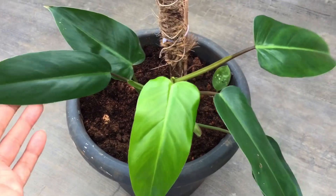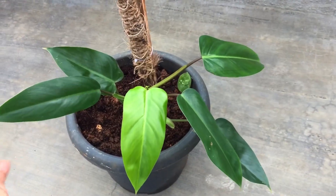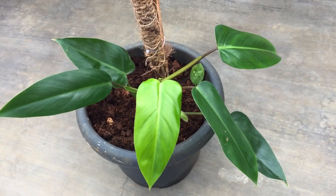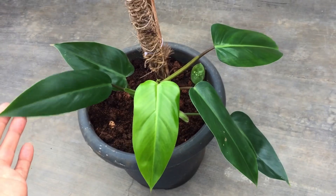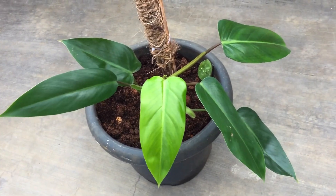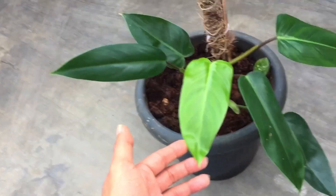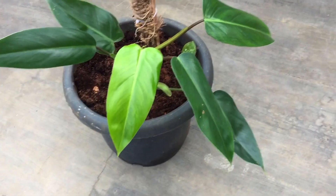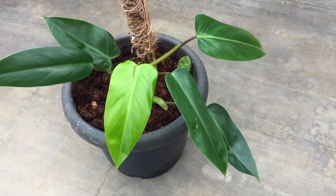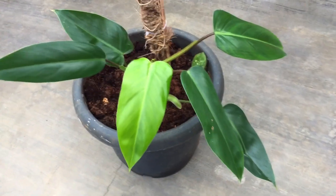The best thing about this philodendron is that it can grow even in less light, but remember — less light means the plant is going to grow more slowly. It still has the ability to grow in less light. So if you're not receiving a lot of light you can definitely add this to your collection. As of now the plant is doing quite well — I do see a good amount of growth, and now I can see it's picking up and growing much faster.